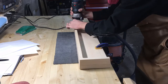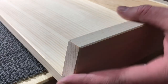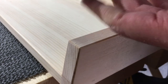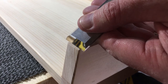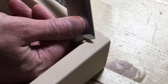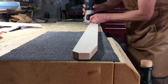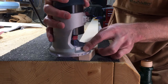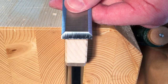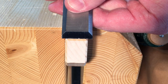Next, all of the edges got a chamfer. I couldn't use my router on this corner because of the angle, so I just chamfered it with a chisel. Same goes for the inside corner that my router bit couldn't reach.